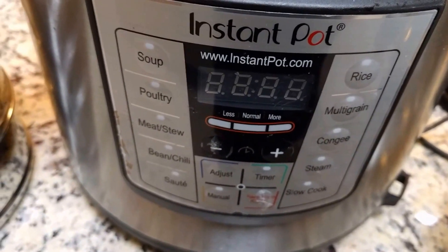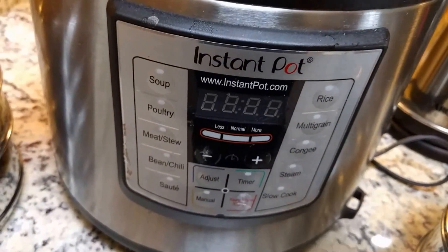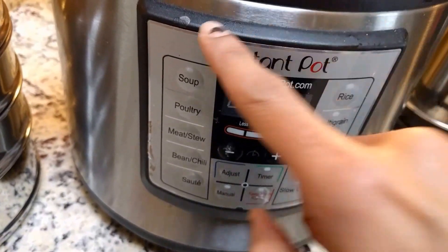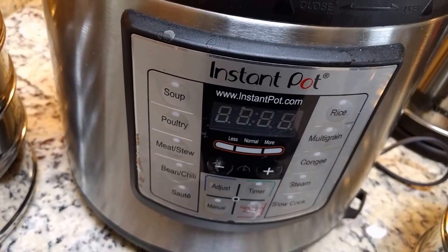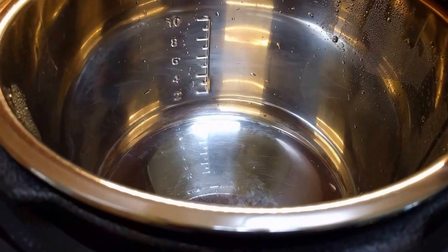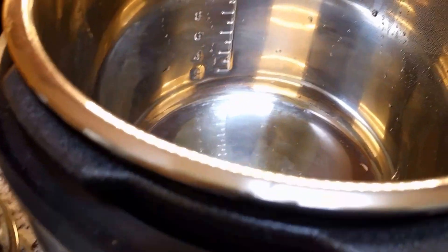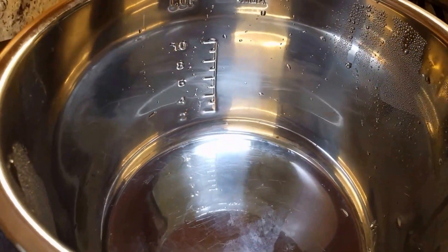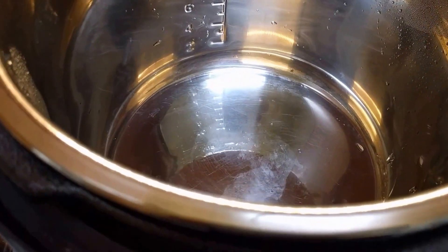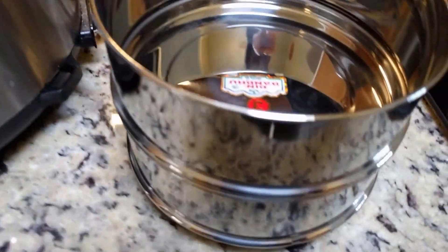First of all, I wanted to tell you a little bit about my instant pot, which I haven't done previously. My instant pot is the LUX 60 and it's a six-quart insert. The instant pot with the insert is six quart and measures approximately 8.5 inches as the internal diameter.